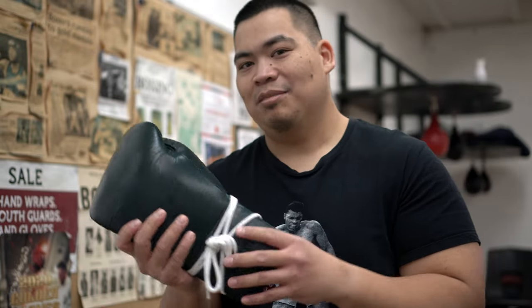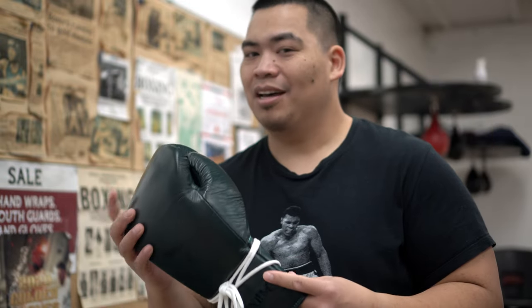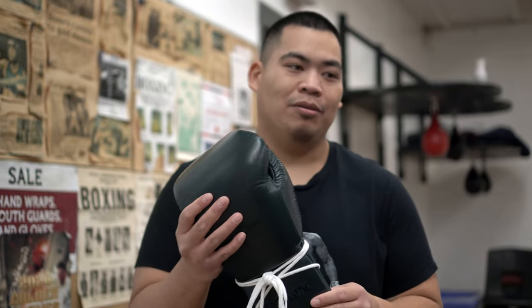I got them in 18 ounces because I'm a big dude. I was thinking about getting 16 ounces — other reviewers use 16 ounces — but they do look kind of small, so I needed to get something bigger so people can handle my punches.